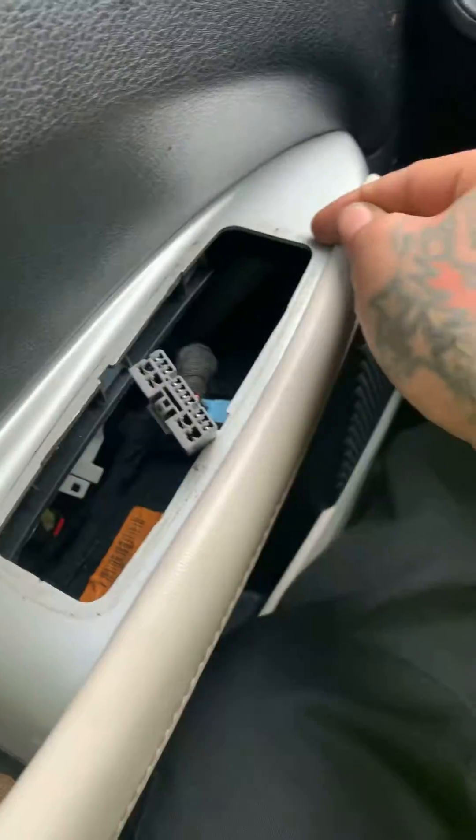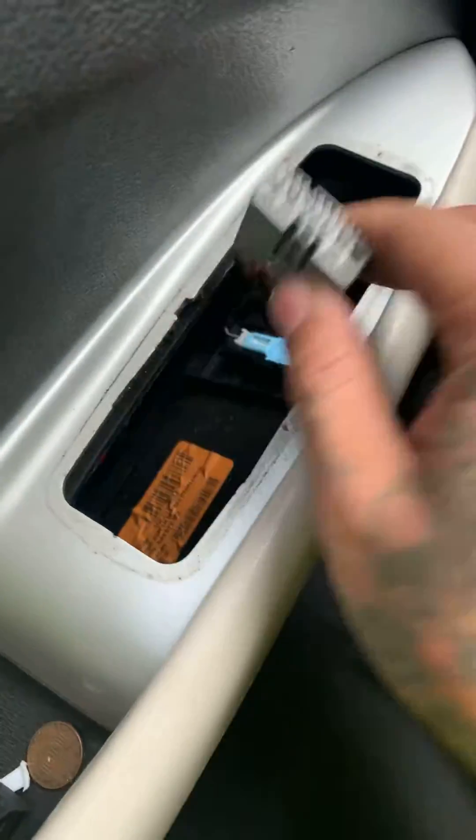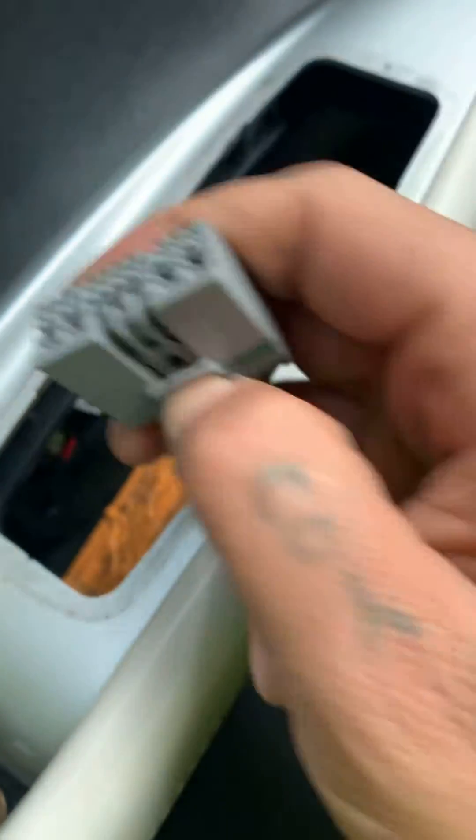Put it in between the control itself and then pry it up right here. Pops right out. Squeeze this tab and then pull it up.